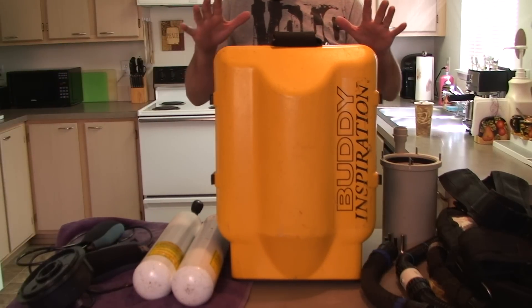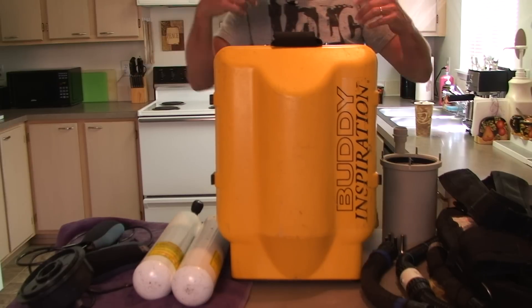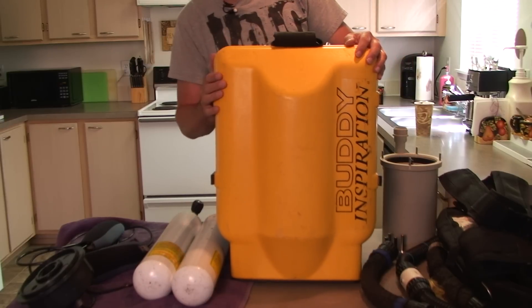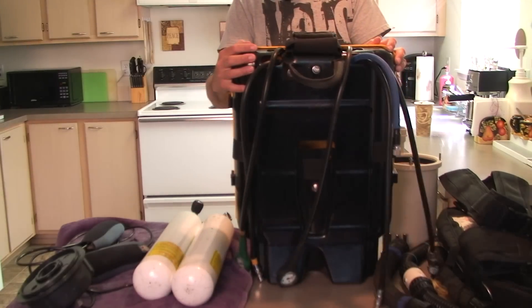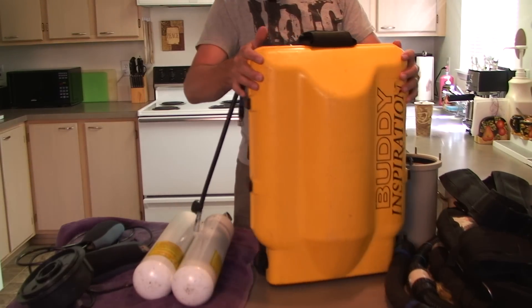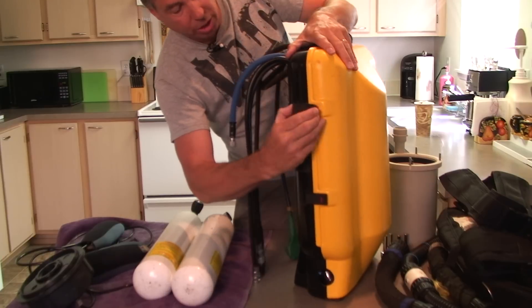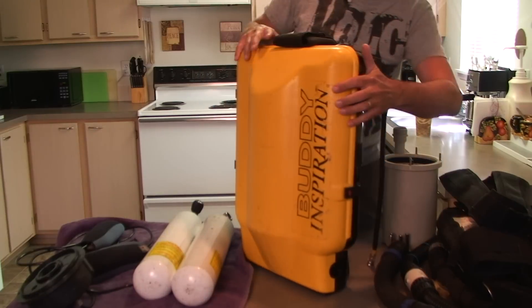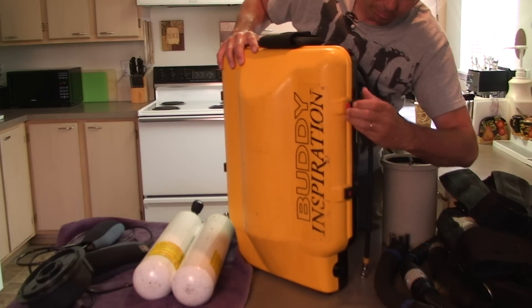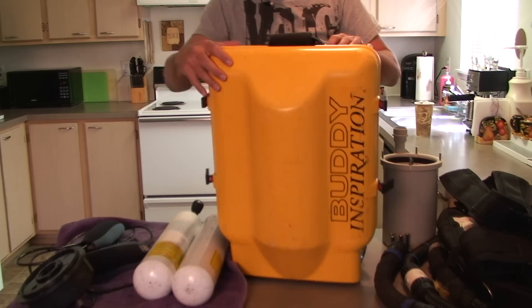I'm going to show you everything that comes with the Inspiration Classic Rebreather. I've torn it all apart so we can see all the pieces. Here's the case, of course — the famous yellow box. It opens up with these clips right here, and all these clips look good, no cracks or anything. They seem to be attached and functioning just fine. So we'll open this up.